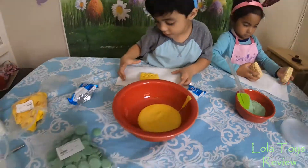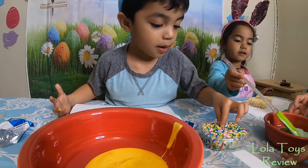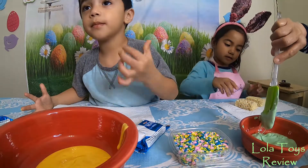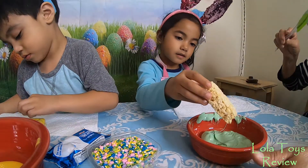And then get a little bit of sprinkles. Lola, what color are you going to do yours? You need to dip yours. Just the top — so go for it, dip it.